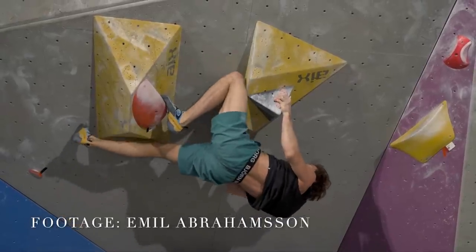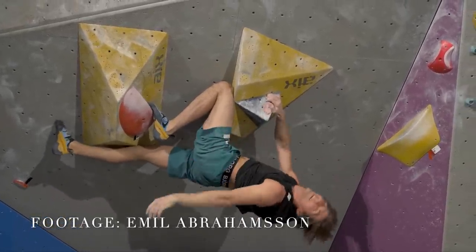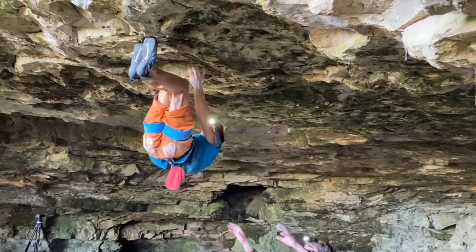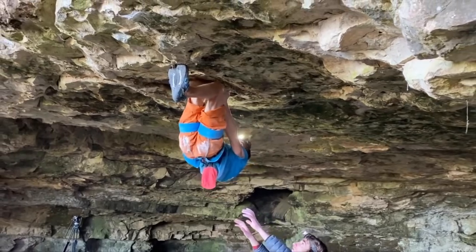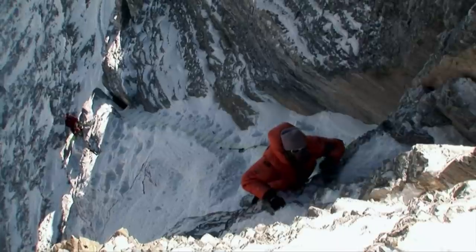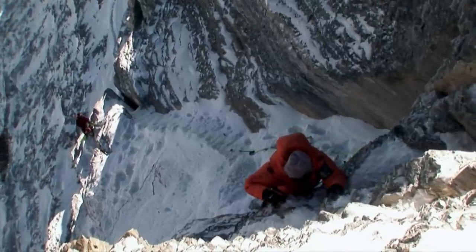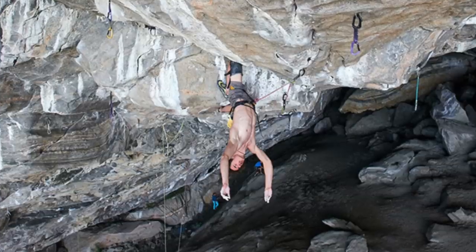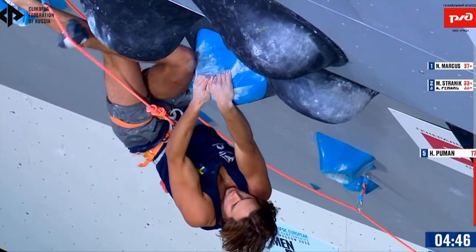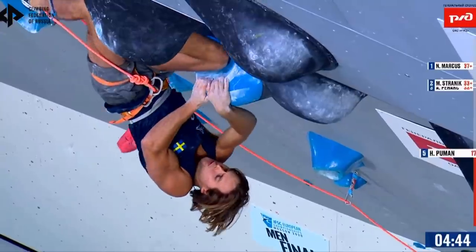Long a staple of the climbing world, the kneebar has exploded in popularity in recent years. More and more, climbers are using this technique as a way to stabilize their position and get a little bit of rest while on route. We've seen lots of variations of it, from Anker's mountaineering feats to Ondra's minute-long rests, but at the Moscow World Championships, Hannes Pumann decided to show off something completely new.